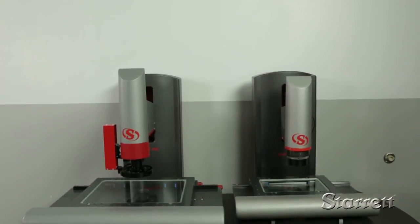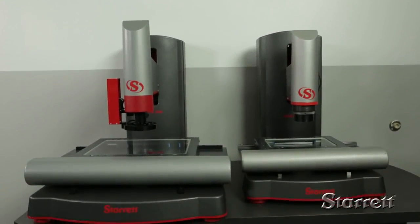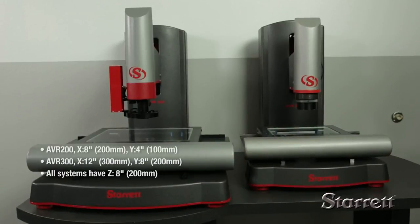The AVR 200's XY work area is 8 by 4 inches while the AVR 300's is 12 by 8. Z travel is 8 inches for both systems.